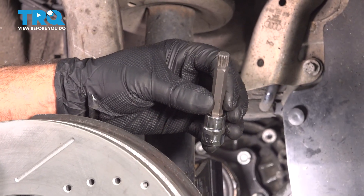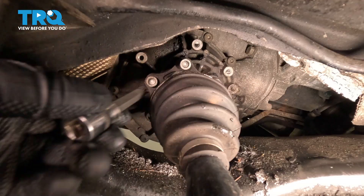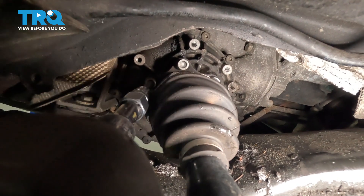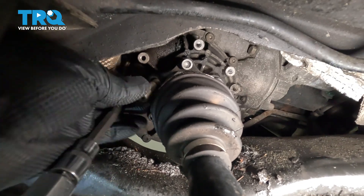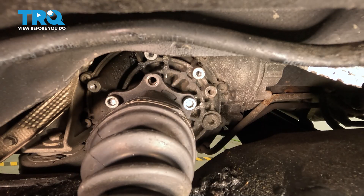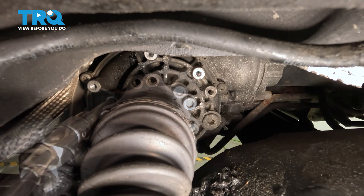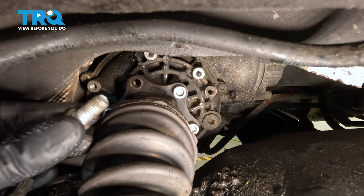Now I'm gonna use an M10 triple square socket to take these bolts out for the axle. Pull that out and then rotate it. Pull those out.